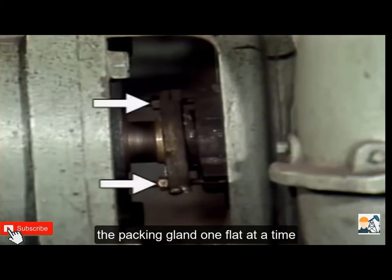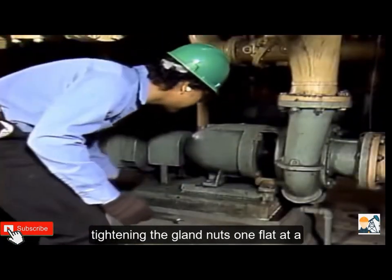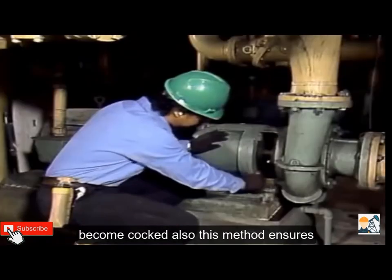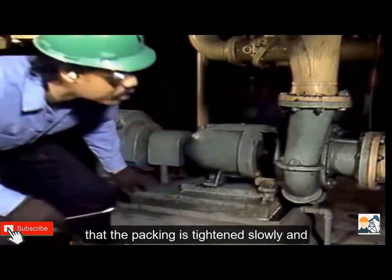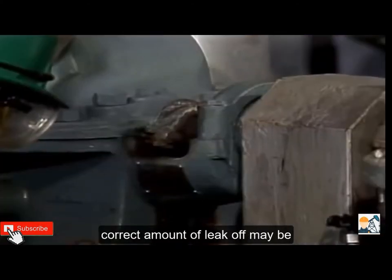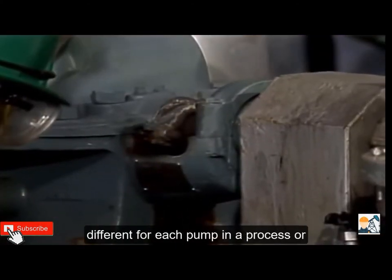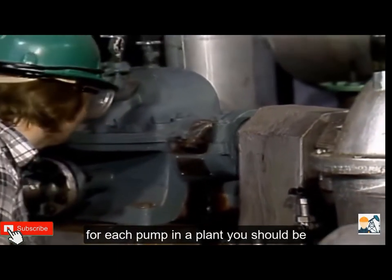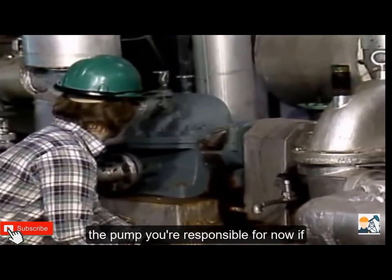Tightening should be done by tightening the nuts on the packing gland one flat at a time. Tightening the gland nuts one flat at a time ensures that the gland does not become cocked, and also ensures that the packing is tightened slowly, helping to prevent over-tightening. The correct amount of leak-off may be different for each pump in a process or plant, so you should be aware of the leak-off requirements for the pumps you're responsible for.